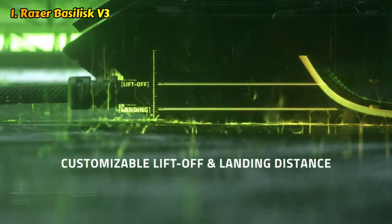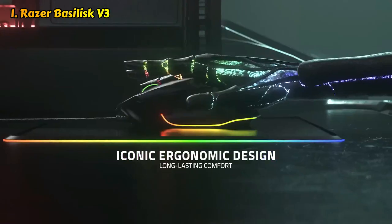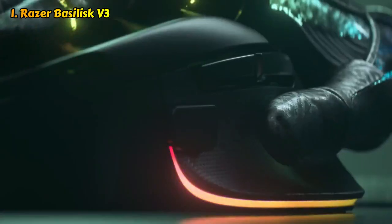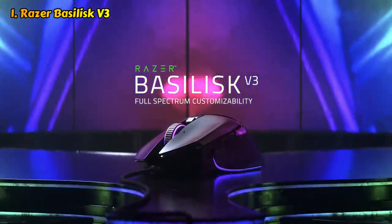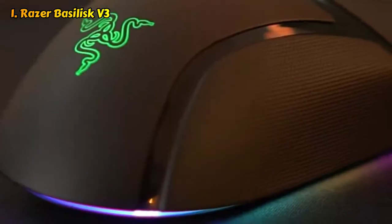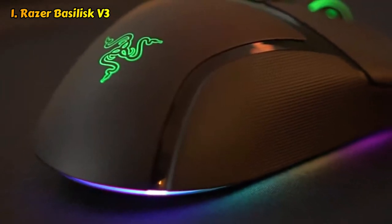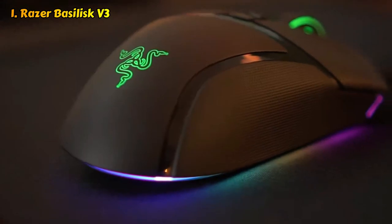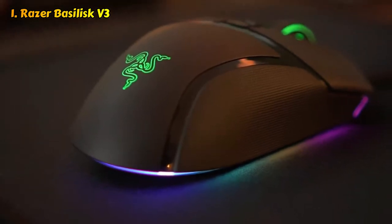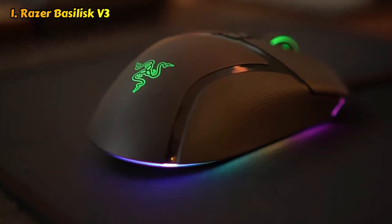However, the scroll wheel can sound rattly and is particularly noisy when switching modes. The Basilisk V3 is wired, but it has a wireless counterpart — the Basilisk V3 Pro — which also sports an upgraded Focus Pro 30K optical sensor as well as updated optical switches. It's twice the price of the Basilisk V3, and that price tag doesn't even include the Mouse Dock Pro, which was tailor-made for the Basilisk V3 Pro.